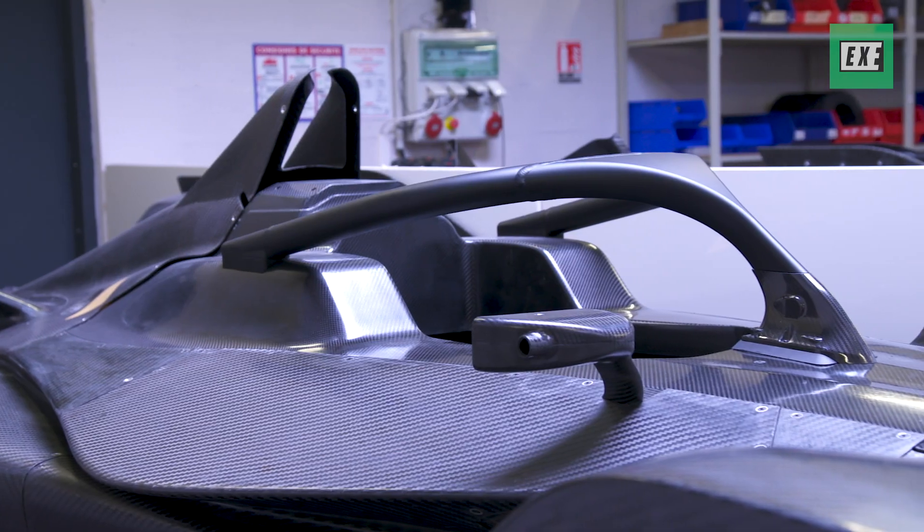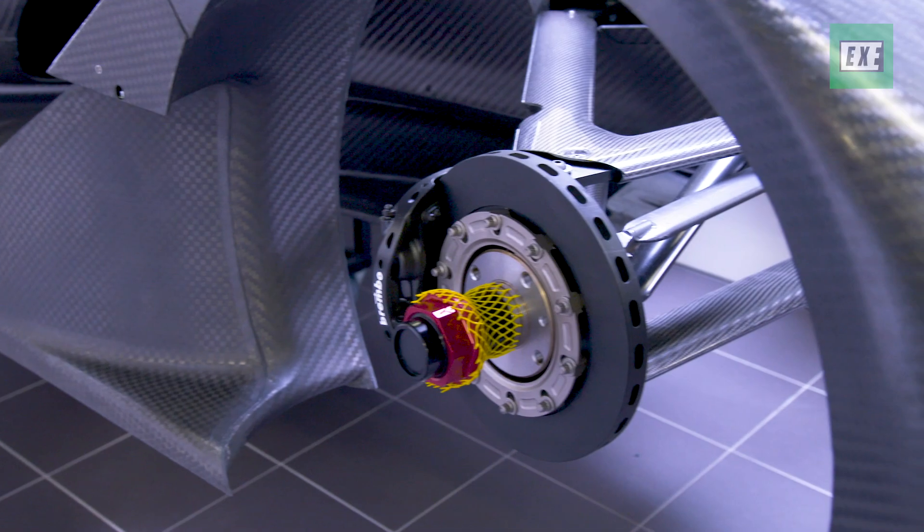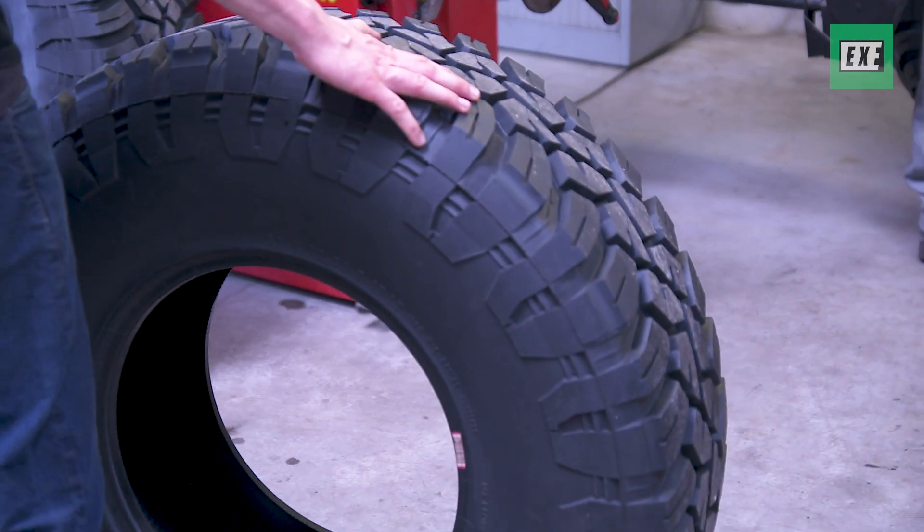Compared to what we are used to doing at Spark, which are tiny parts and tiny cars with Formula E, this is a different scale. Everything is much bigger and stronger, but it needs to be because we will go in a very rough environment.